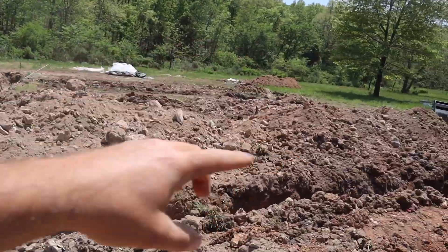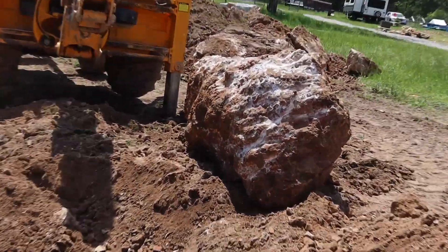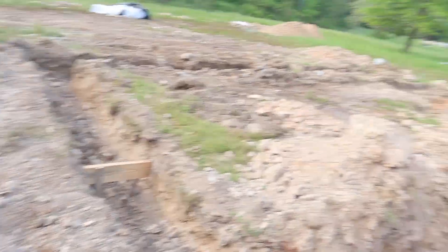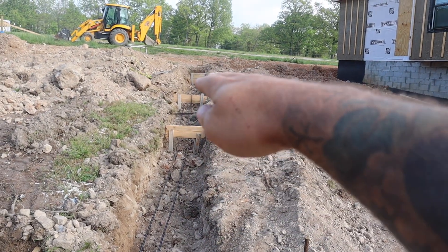We started there, dug all the way around everything, dug it all — the last corner right here is a giant crater. Today the concrete truck is coming around 12 to 1 o'clock, so we have a couple hours to finish the last little bit. You can see our steps — I'll show you from the back side.